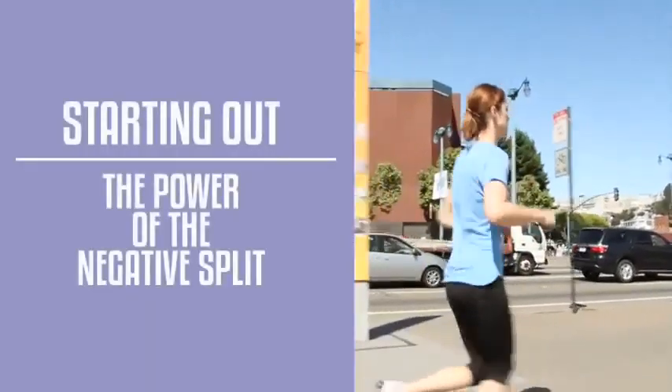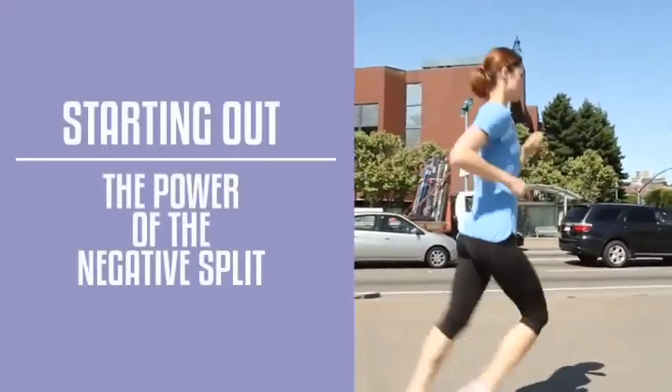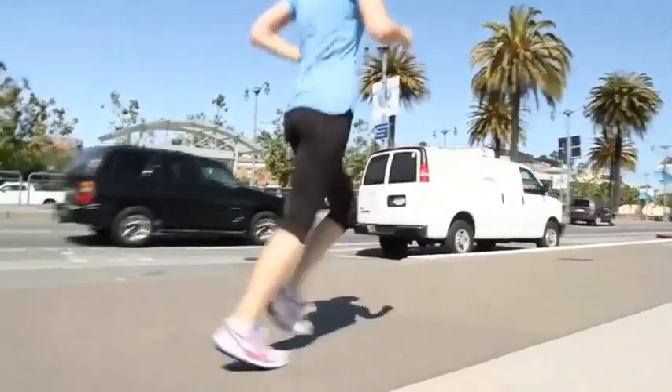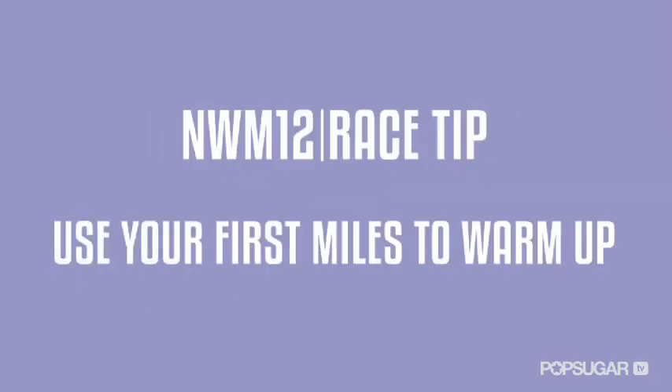What you need to do is work the negative split. Working the negative split means running the second half of your race or workout faster than the first. So use your first miles to truly warm up your body, lungs and heart included. This helps conserve your energy for the second half of the race.